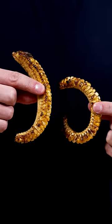Then into the oven they go. They look pretty cool. I thought I wouldn't like these, but they're delicious. I've wanted to try this for a while.